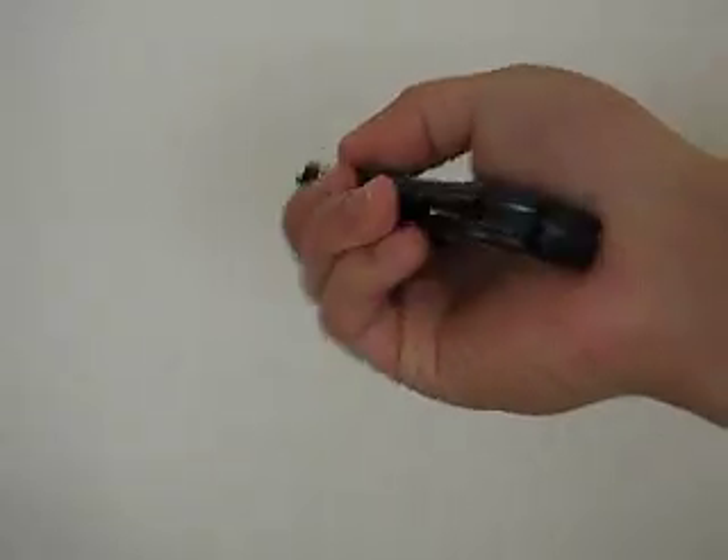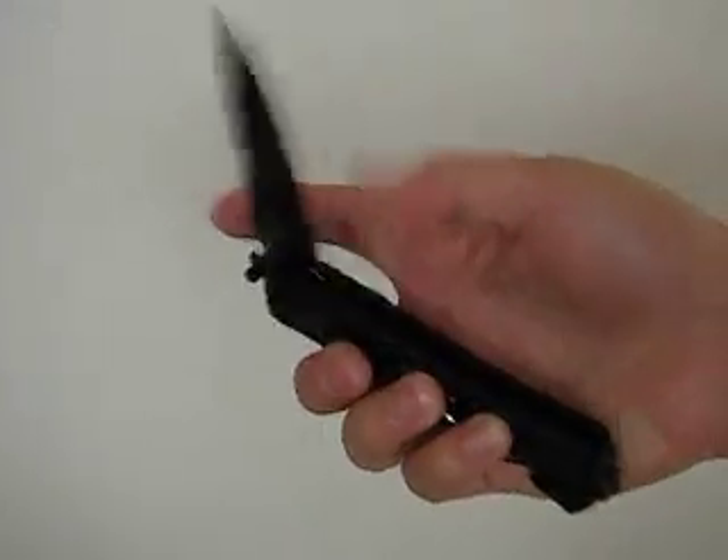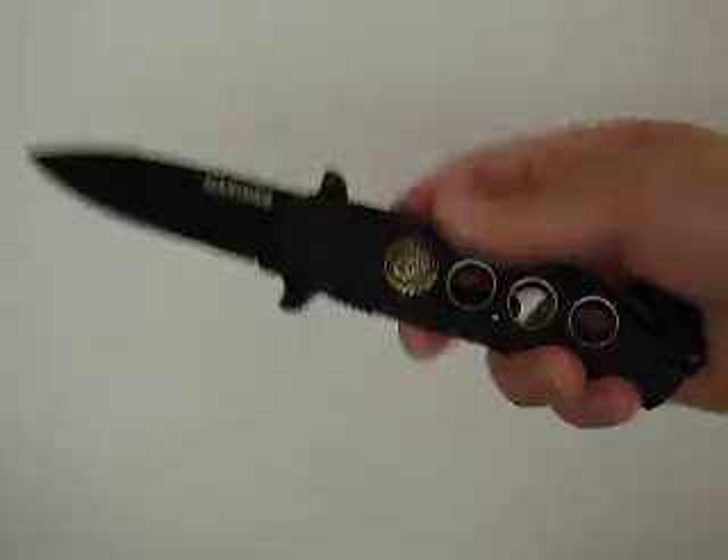There's a window breaker on the back and a seatbelt cutter. It has pretty good weight to it. It's a very well made knife.